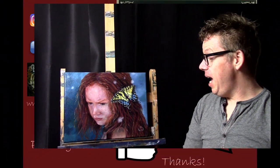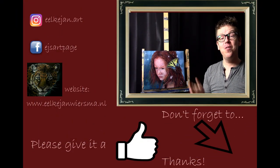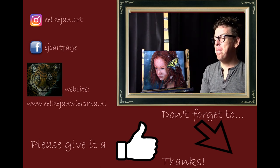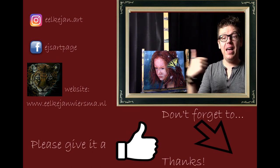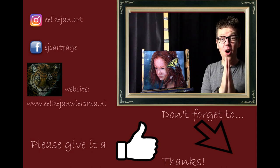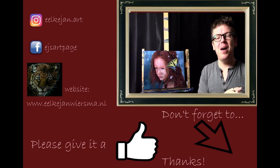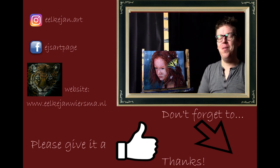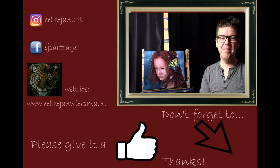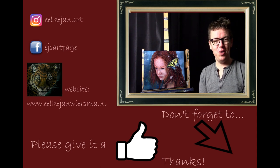If you have any questions, suggestions, or another technique to share, please leave them in the comment section below — sharing information is a great way we can help each other learn. You can also follow me on Instagram, Facebook, and my own website. If you like this video, please give it a thumbs up and subscribe to my channel. Thank you very much and I hope to see you at one of my next tutorials — bye bye!